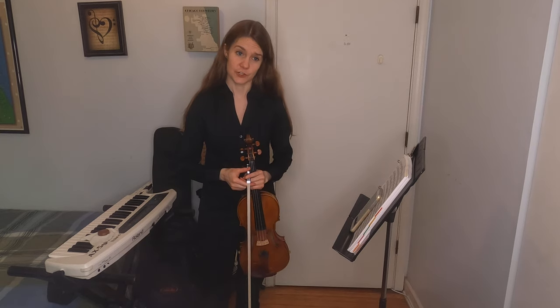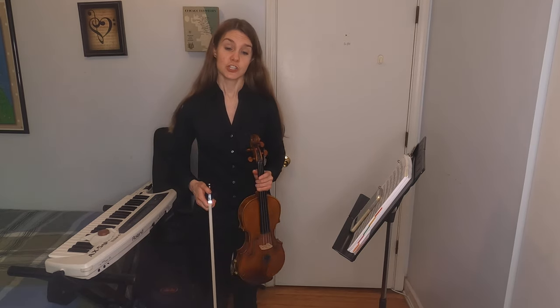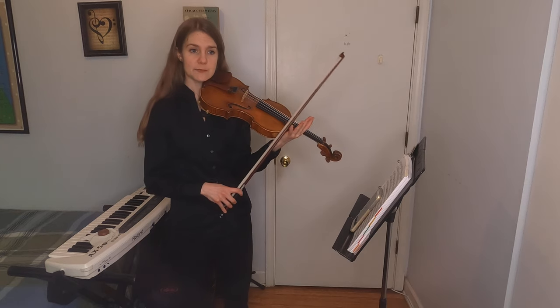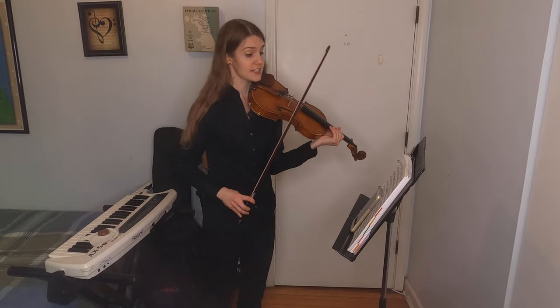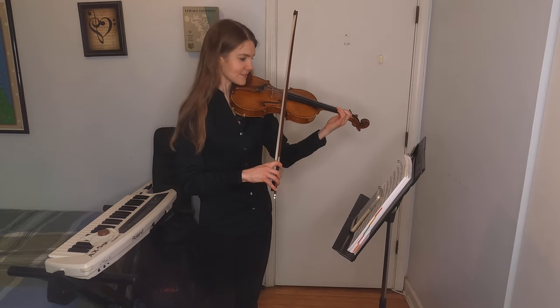The violin is actually very versatile — it's used in all different styles of music and all different settings. Violin is perhaps most well-known for playing what's called classical music, which sounds very traditional and is mostly what the orchestra does. Here's an example of a classical piece by a very famous composer named Mozart.